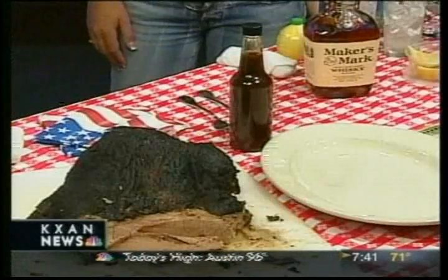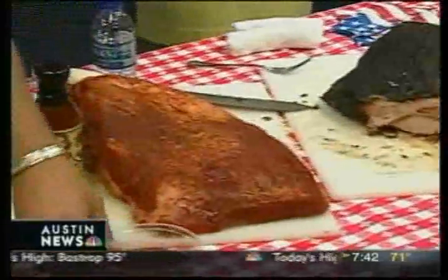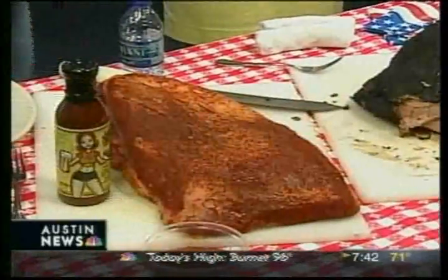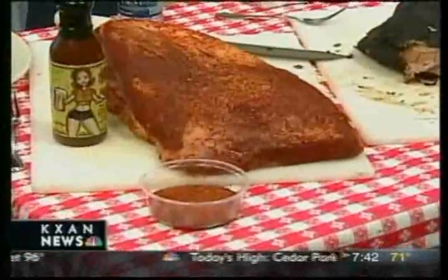What I have as a product is our brisket. This is a raw brisket covered with a little rub right here. We cover the whole brisket. Our chefs have put together a mixture of different seasonings that they've created — that's our own family secret recipe.